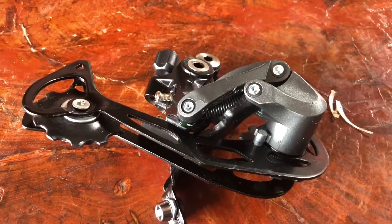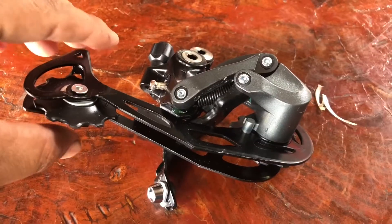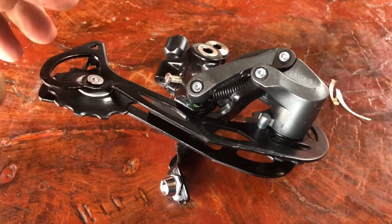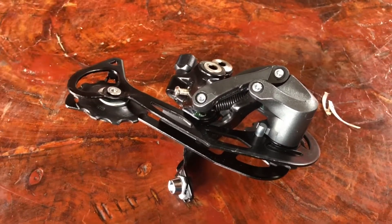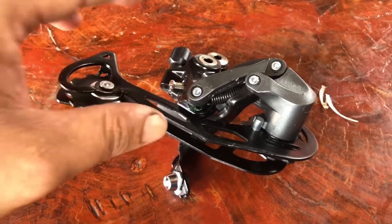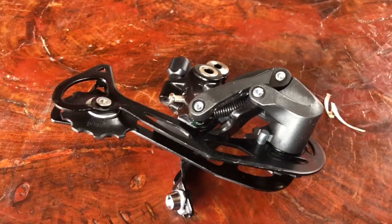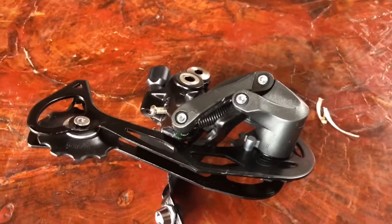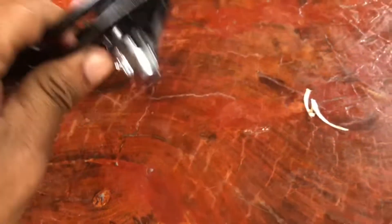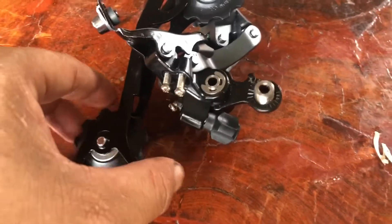Hello everyone, my name is Poleat and I am a bike mechanic in Cambodia. After unboxing, I would like to review this rear derailleur for you guys. This derailleur is not so famous anymore because it is used with nine speed only, but maybe some of my friends now starting to follow my channel from Philippines, Thailand, Malaysia, or India may still be using this one. This is a mountain bike rear derailleur.